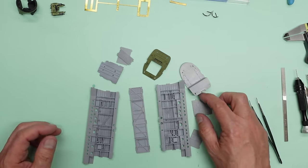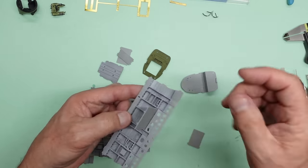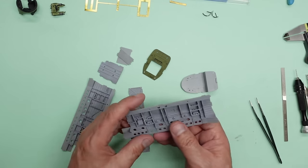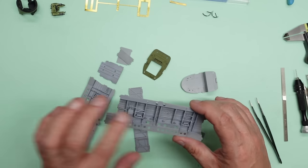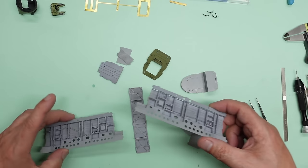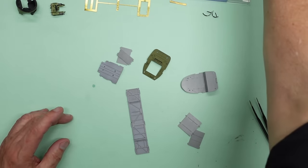There's a lot of detail been added, but a lot of it isn't very easy to see, especially if you've got your bomb bay doors closed. We've got these panels in here for the fuel tanks, and then you can put your bombs in and you'll hardly see any of it. We're going to paint it all green, pre-shade it, probably post-shade it, and do some detail painting as well.